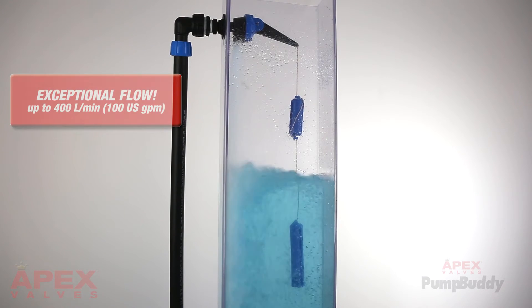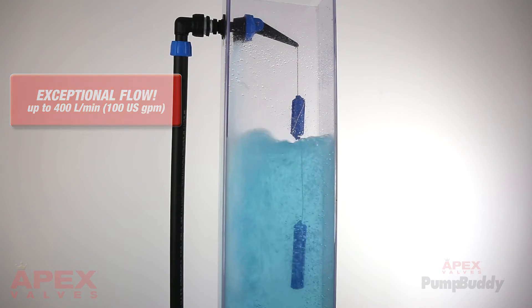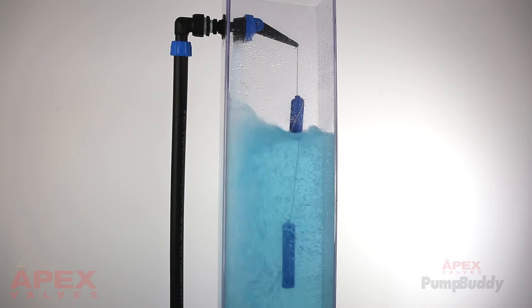The Apex PumpBuddy Valve has exceptional flow rate. When demand requires, the Apex PumpBuddy Valve will meet the water flow requirements.